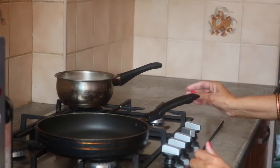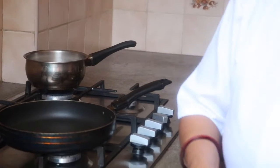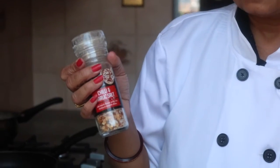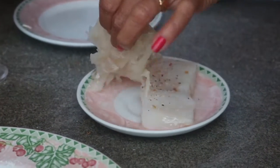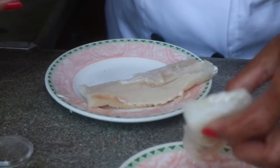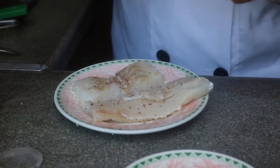Let our rice cook — once it starts to boil we will slow the flame to lower. Now we are coming to the fish. Here I am seasoning our fish with salt, sea salt, some garlic flakes and chili flakes. We will season both sides, and also add some freshly crushed peppercorn.